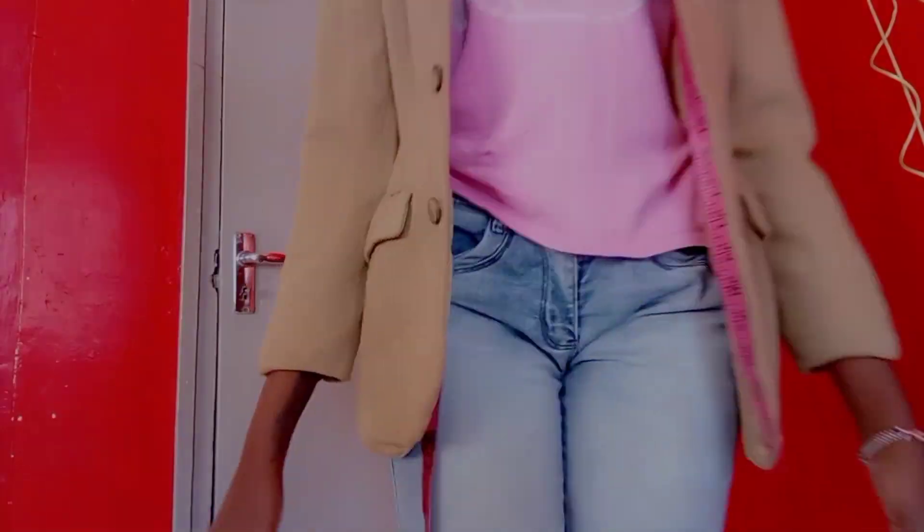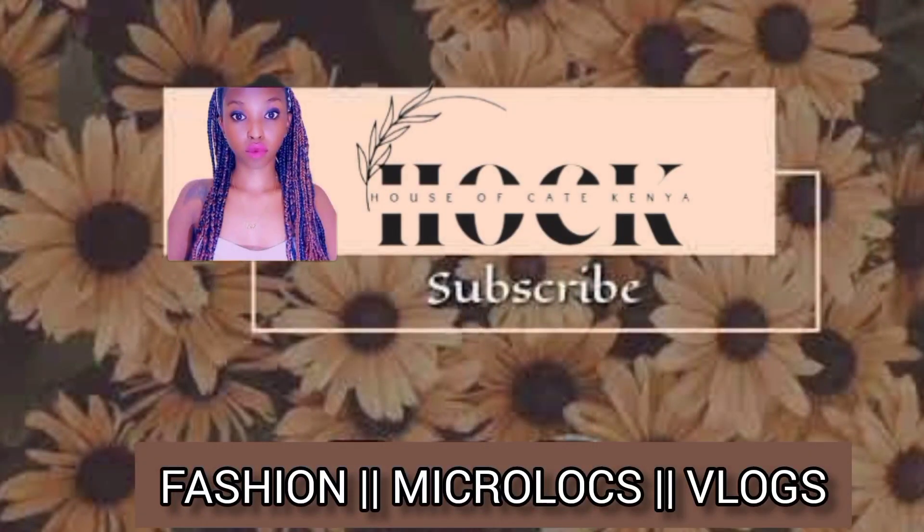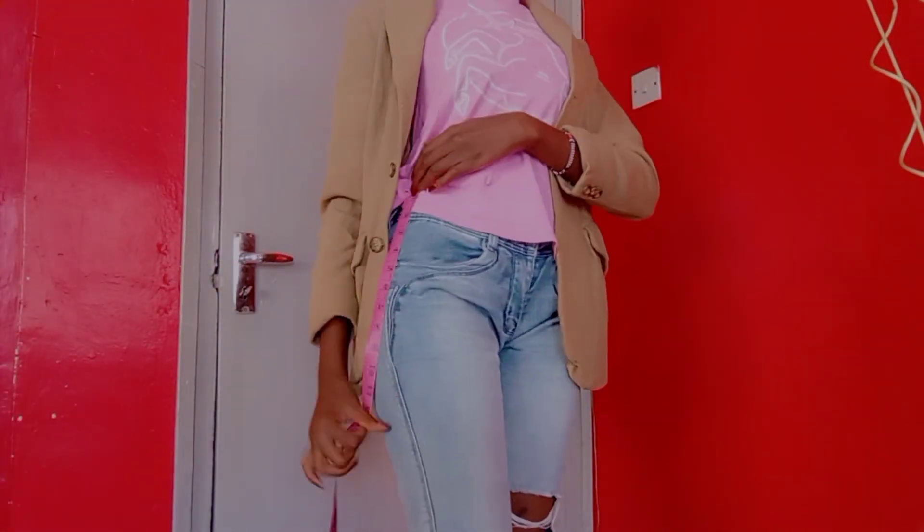Today we are going to be turning this blazer into a two-piece set. If you haven't subscribed to my channel, kindly subscribe.